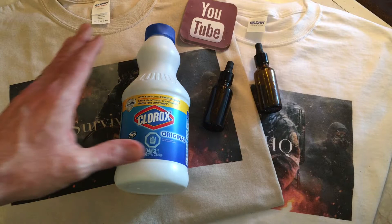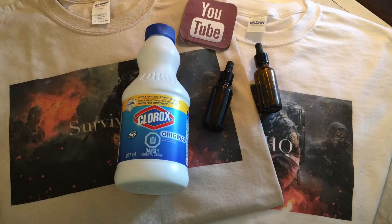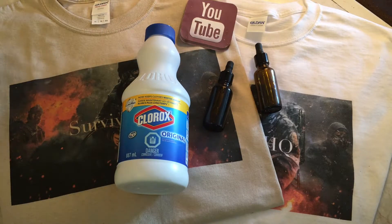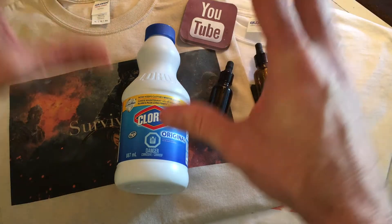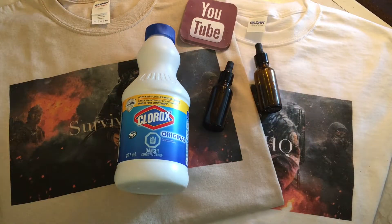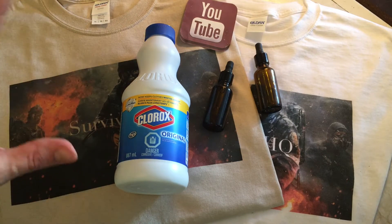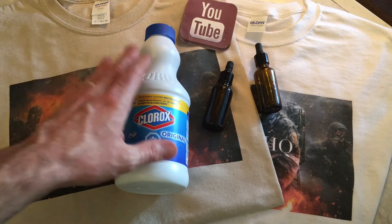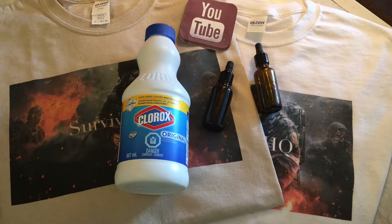Bleach kills viruses. You can put it in a spray bottle on the lowest mist setting and mist it in the air in a sick room, a bathroom, or any area where somebody's not feeling well. As it rains down through the air, it's going to kill some of the viruses and bacteria in the air — not a hundred percent, but it's going to be effective. It's going to create a sanitary area, a safe zone for people dealing with illness, which could be important in a grid-down situation. You want to create a safe area for people to get well in, and nothing is quite as good for the price as bleach when it comes to that.